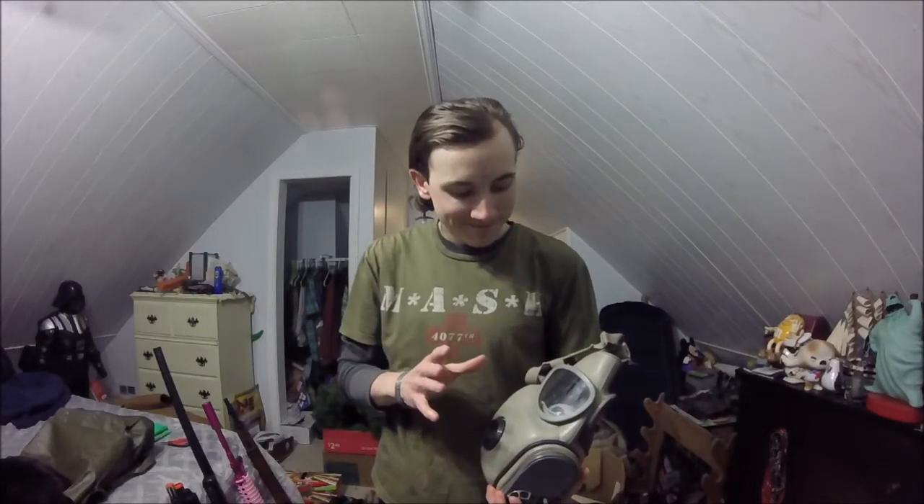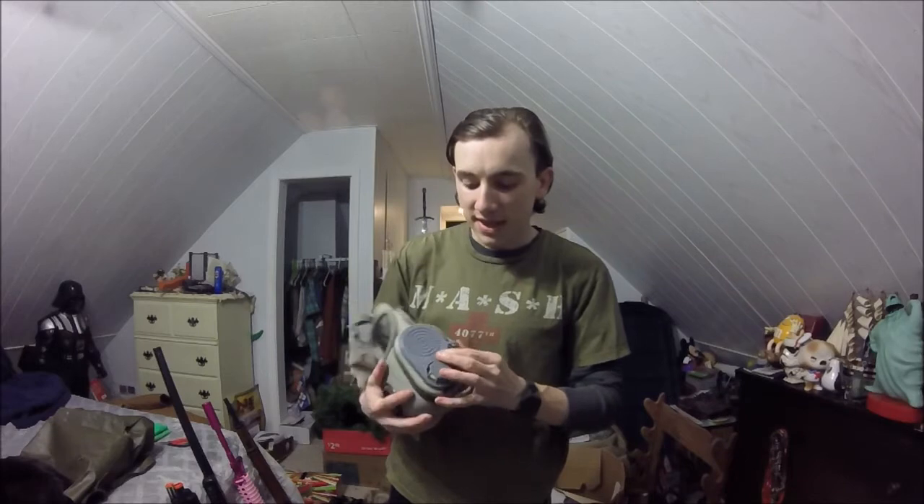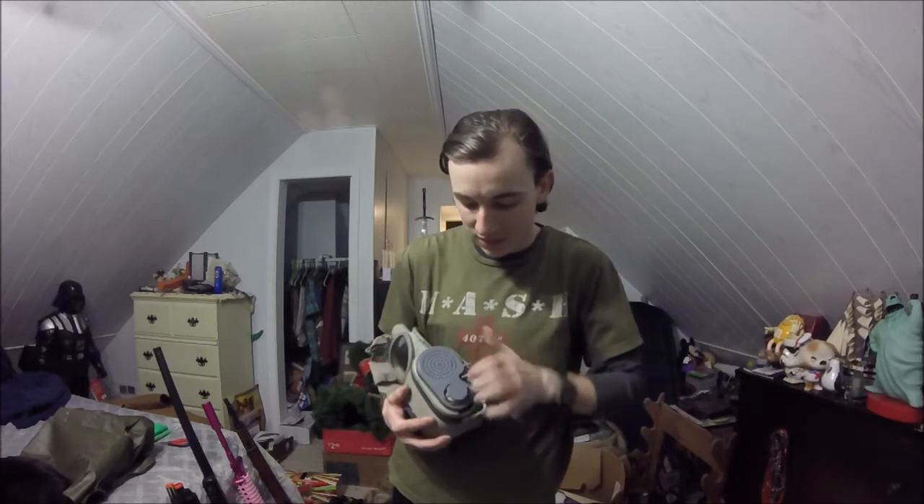Hey guys, Airsoft Al here once again, and today this is going to be an interesting one. I've had requests ever since I talked about it in the last gas mask video, and this turned into a shoulder video, which is now going to be a video series when it comes to gas masks. A lot of you gave very positive feedback saying you want to see the Czechoslovakian — or just Czech, which is spelled C-Z-E-C-H — basically this.